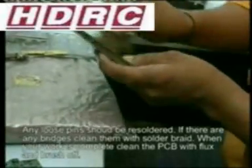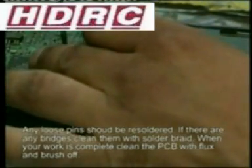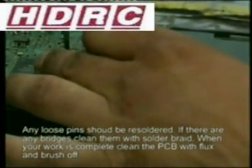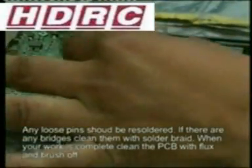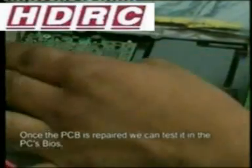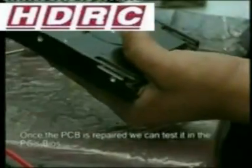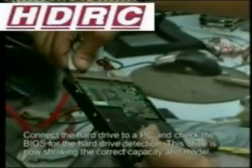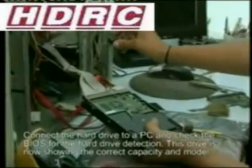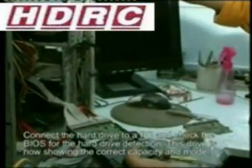Make sure the surface is clean and dry. Once you've repaired the drive PCB, secure it back to the original board and try it again. You can attach the PCB to the original board, put the PCB back into the hard drive, and test it for detection.